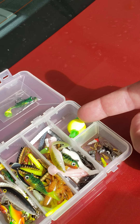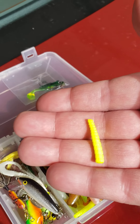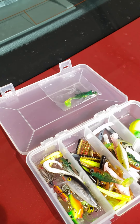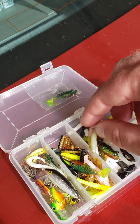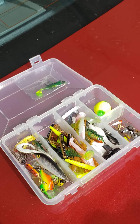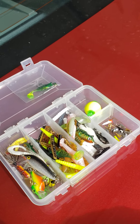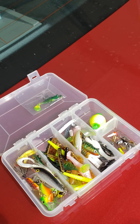Last night everybody else was using worms, minnows, crickets — everything — and ain't catching a thing. I'm using a trout jig and everyone thought I was crazy until I started catching them and rolling them in by the water. They were like, 'Hey, where do you get that?' I said, 'Dollar to two dollars at Walmart.' There's no sense spending a lot of money — all of what you see here is less than 20 bucks at Walmart.